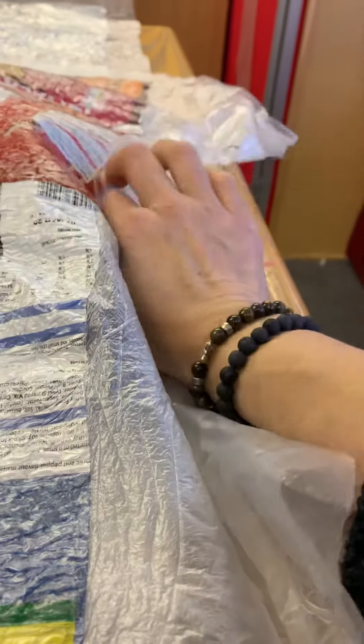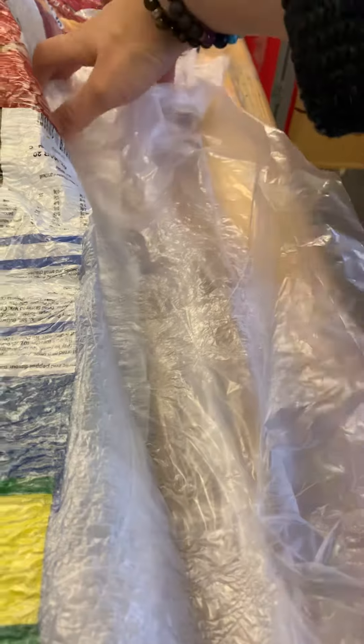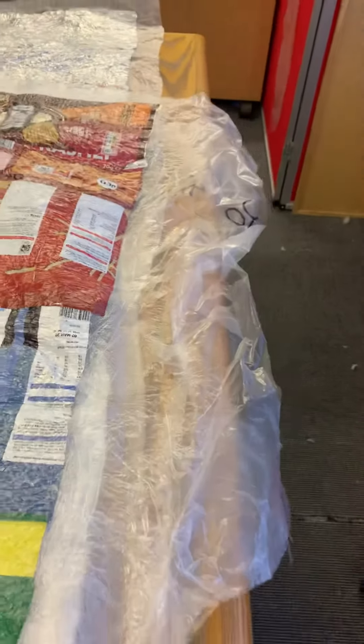We want it to go in like this. Then I'm going to iron it right the way along.